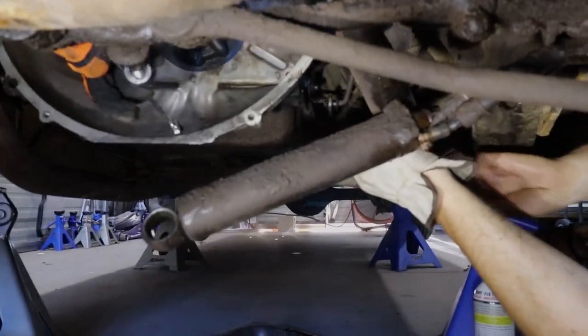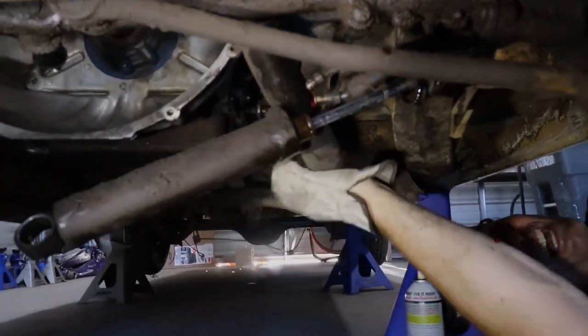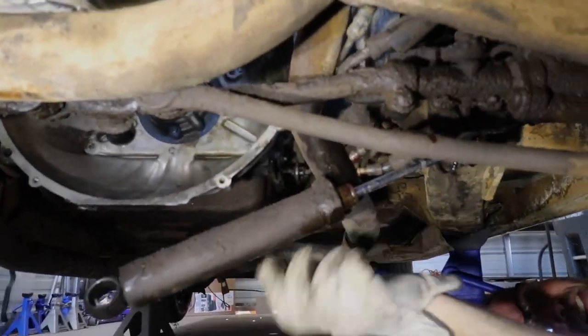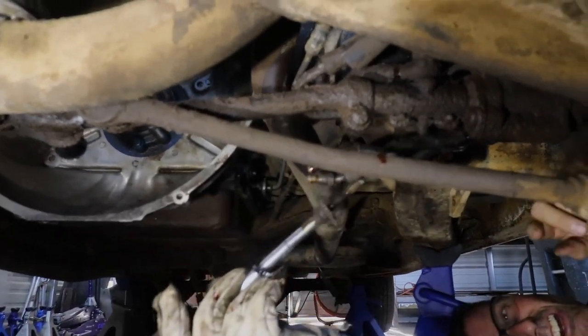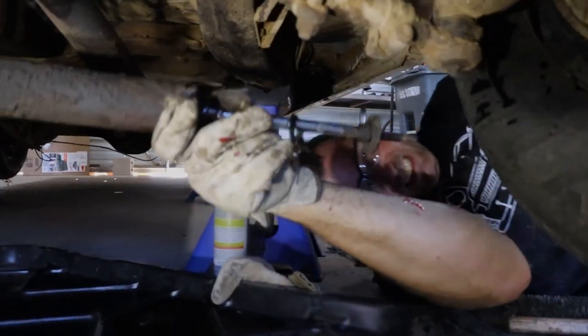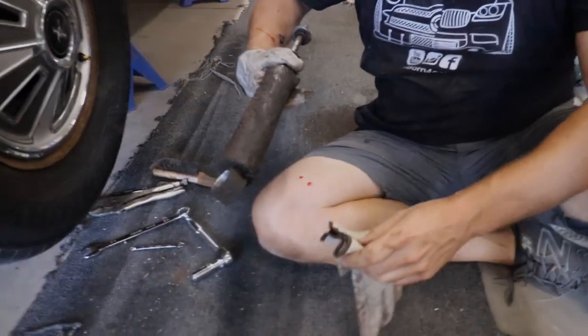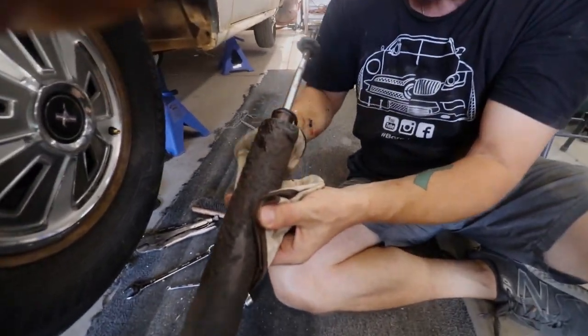Go ahead and push it off. Pull it out. Oh! Mamacita! What was that? That's a lot of parts — the pieces that we're not gonna know the order of. I'm sure there's a diagram somewhere. There she is, in all her glory.